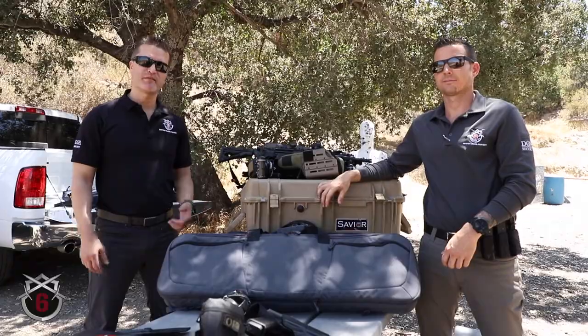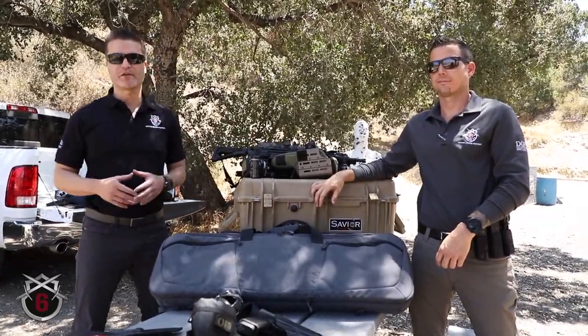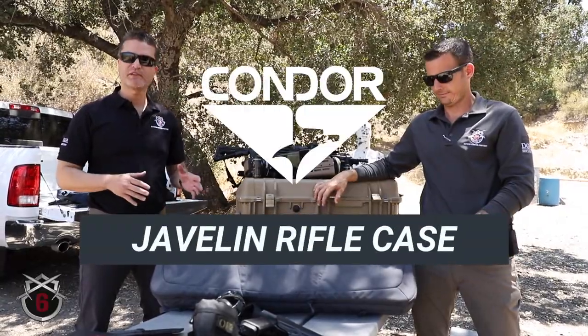Hey everybody, it's Chris and Brendan. We're out here on our test range and we're looking at a new product from Condor Outdoor. We've been waiting for this for a while and it's finally here — it's the Javelin Rifle Case.